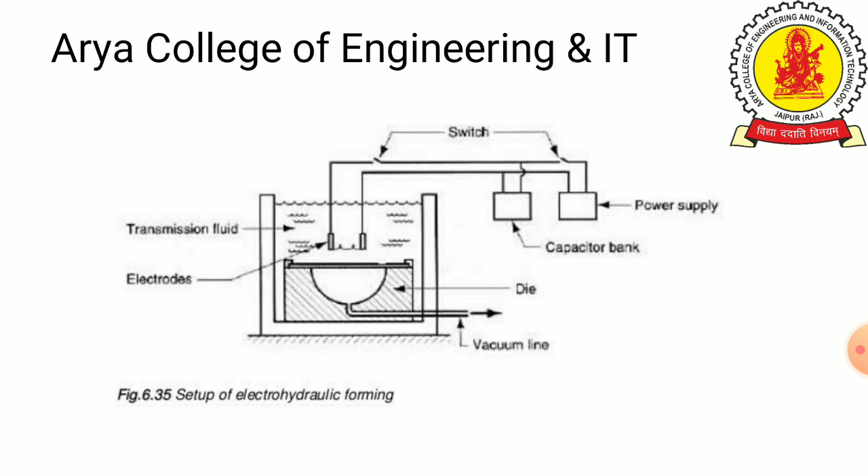Other components include the power supply source, electrodes, transmission medium, fluid, die, and vacuum line.